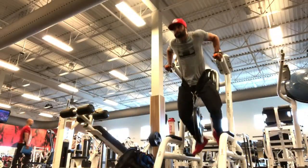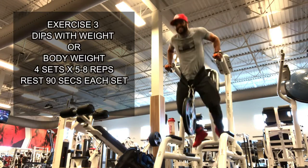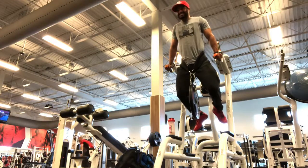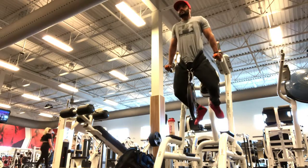Exercise 3 is dips with weight. The rep range is 5 to 8 reps and this is a strength set, so the rest time is 90 seconds. Focus on explosive movement and maintain good form throughout the set.